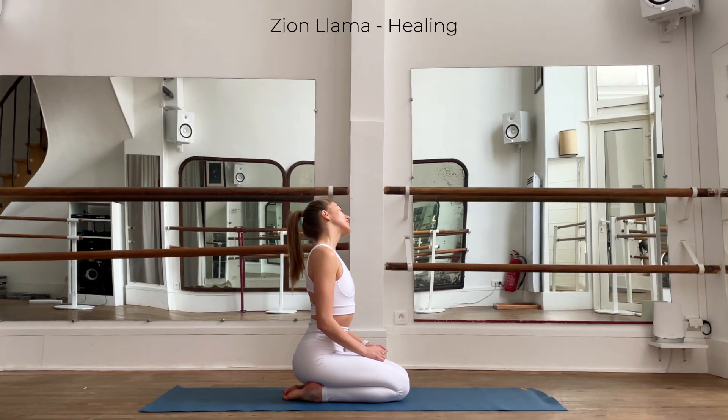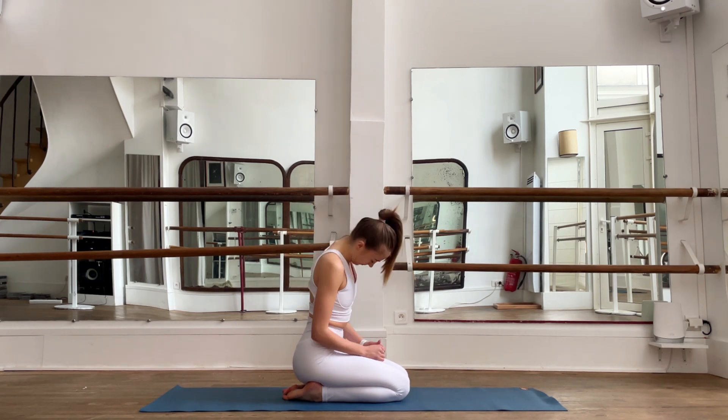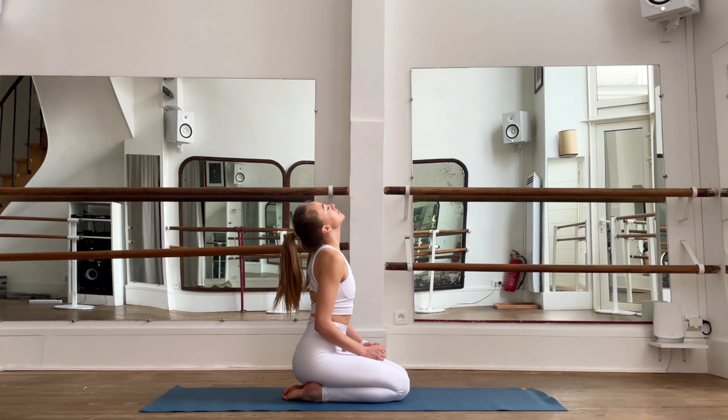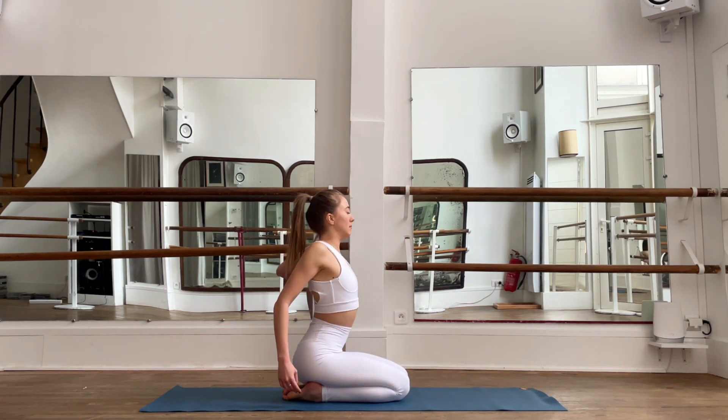First, unroll your head to the left, breathe deeply, inhale and exhale. Then let's go to the right side and roll your head to the right — open, release. Roll your shoulders behind and open up your chest.